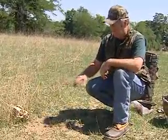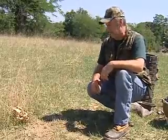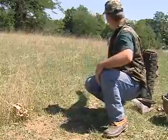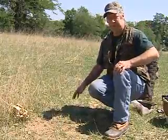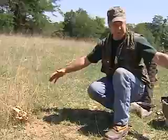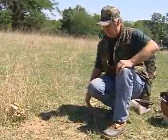What we have here is another set for coyotes. This is another common set — a very successful set — and it's called a flat set. All this is is a set right on the coyote's travelway. They're traveling along the corner borders of this electric fence, and there's some high grass here and short grass between here and the fence, which is only about five feet. So we know the coyote's going to be coming through here.